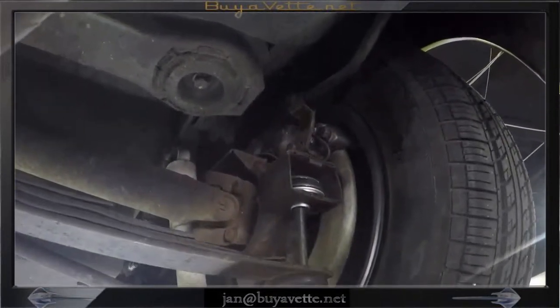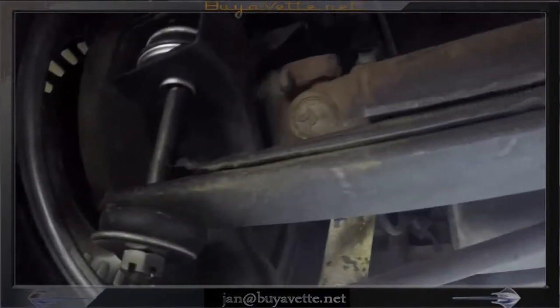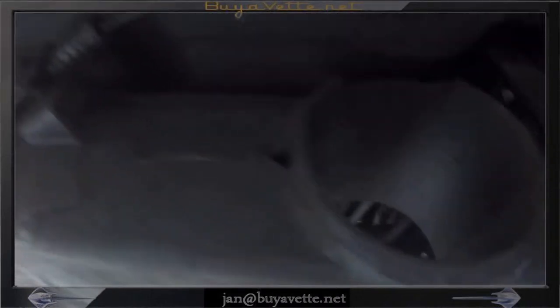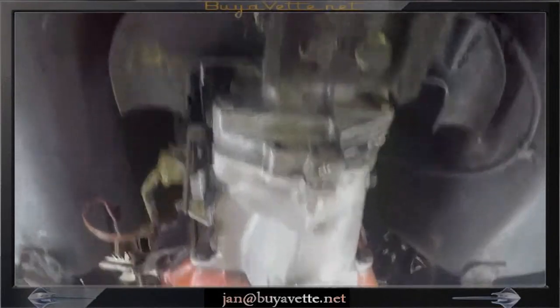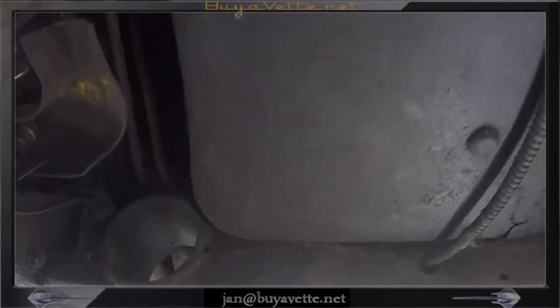Overall in great condition underneath. There is no spare tire at present in the well. Here we see the bushings that have been replaced on the rear, along the frame. The frame is in great shape, bottom is in good condition. No apparent leaks from oil pan or transmission. Very solid.